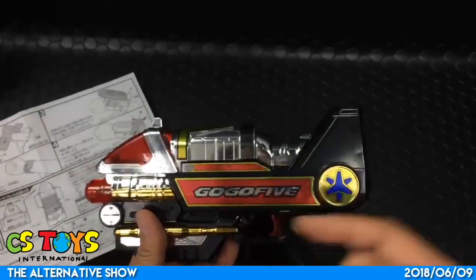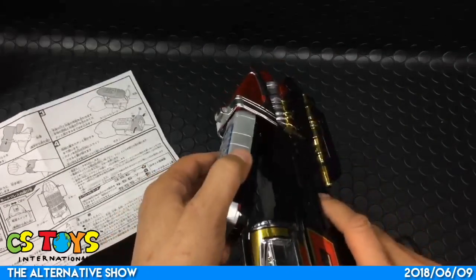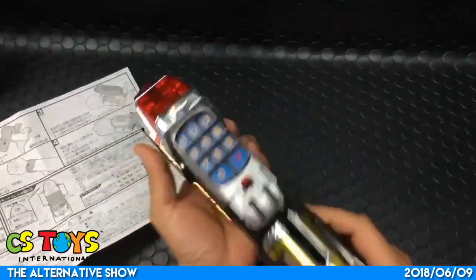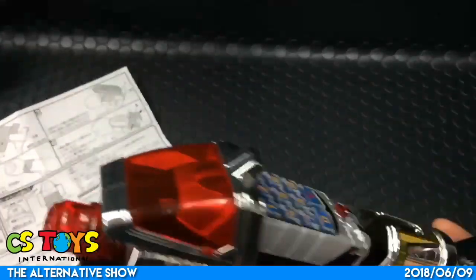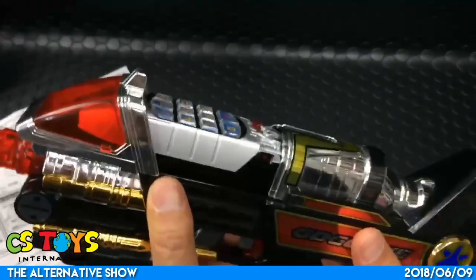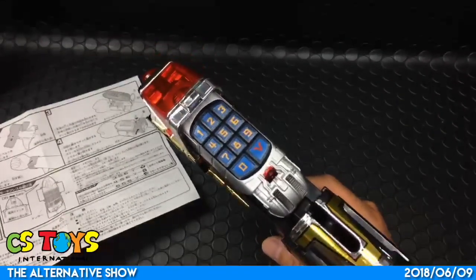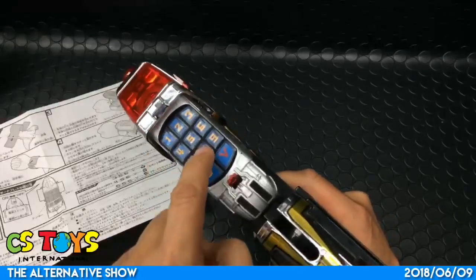The reason the V-Mode Brace is here is because this Go Blaster can attach here. Let me just do this - oh cool! According to our chat member Cosmic Starlight Sound, thank you very much, the code is 818-V.